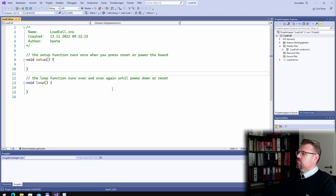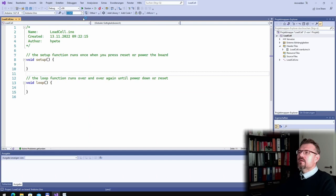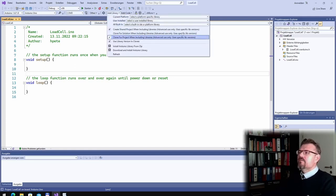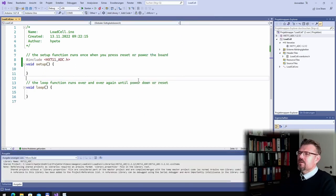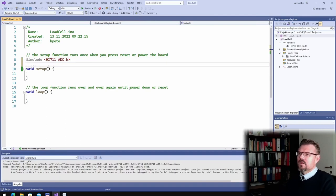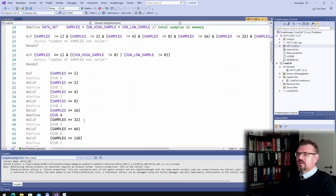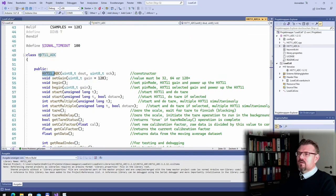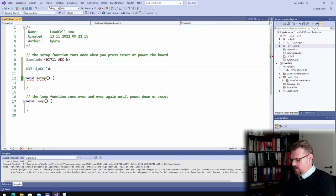Let's switch to the computer. I've already prepared a new sketch and I'm going to use a library. I need to select Arduino Uno of course, and I'm going to select a library. I've chosen this ADC library — I think I will use this one. So we have an object called HX, and I will use this object here and call it 'load cell'.